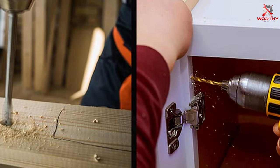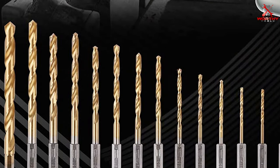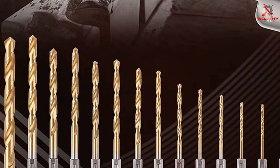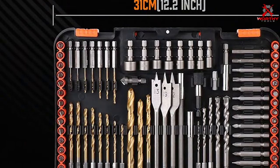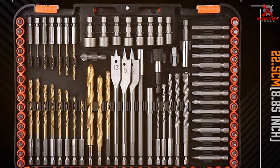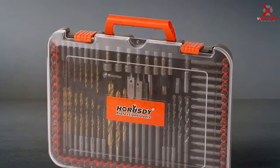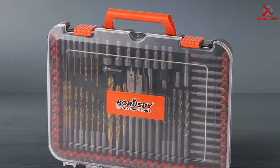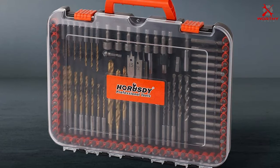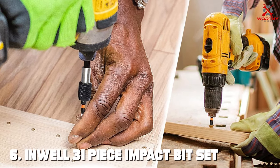They feature a corrosion-resistant black phosphate finish, extending their lifespan even further. For usability, the bits have a one-quarter inch hex shank compatible with most impact drivers, making for quick and secure bit changes. They grip screws snugly, reducing the risk of cam-out. With 112 pieces — including Phillips, Torx, hex, and slotted bits — you'll have the right tool for every situation. The bits are also magnetized, ensuring a secure fit and preventing wobbling and stripped screws.